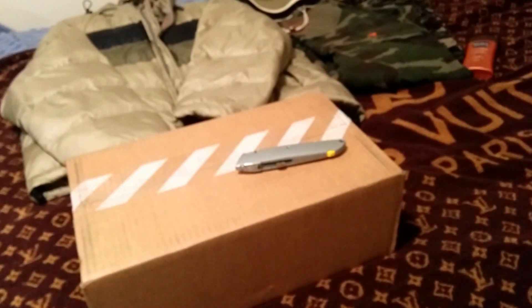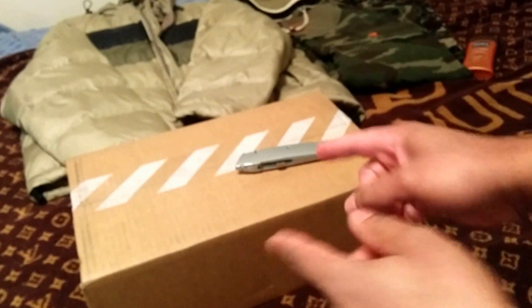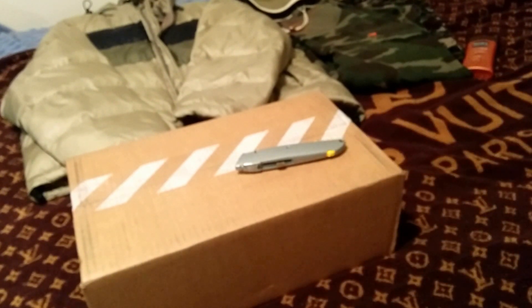This is P and we're back with another unboxing video. If you're new to the channel, go ahead and subscribe so you can stay up to date with all the latest unboxing and unpackaging videos.